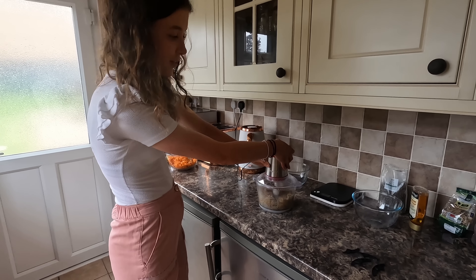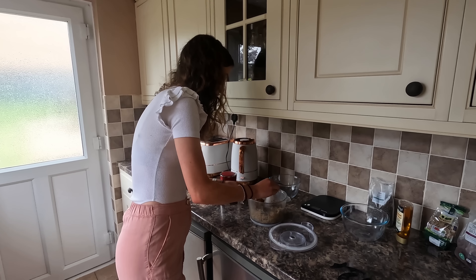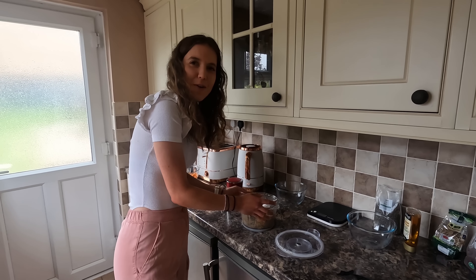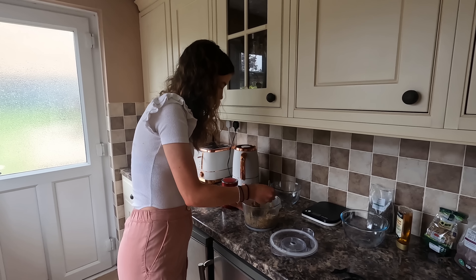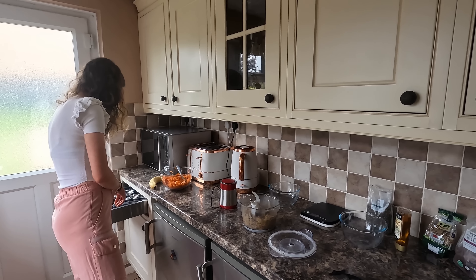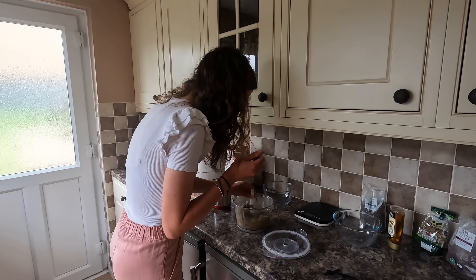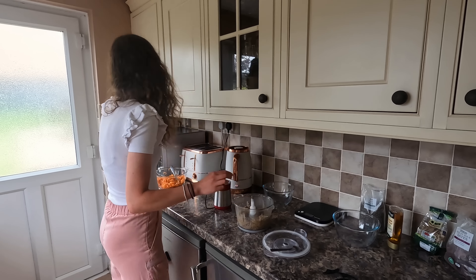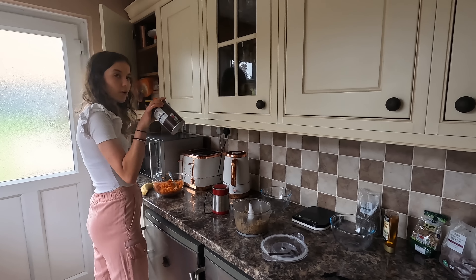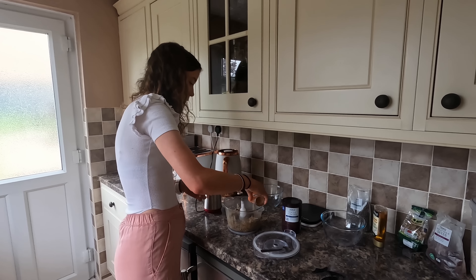Oh, it doesn't smell very nice — it smells rank, actually disgusting! Can you smell that Kyle? Right, do you know what, I think it needs something extra. I'm going to add a little bit of cocoa and one of my classic favorites — cinnamon. We're making this up as we go now!